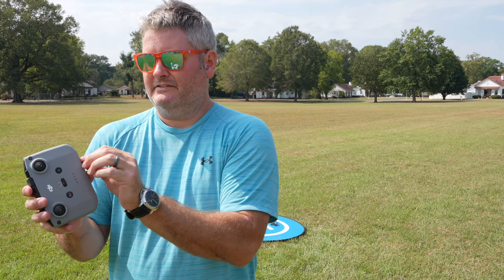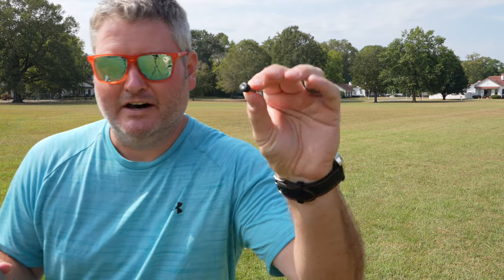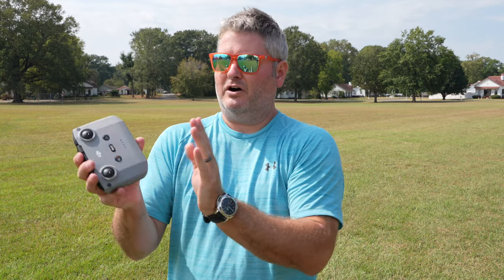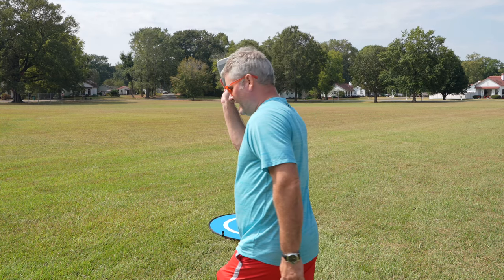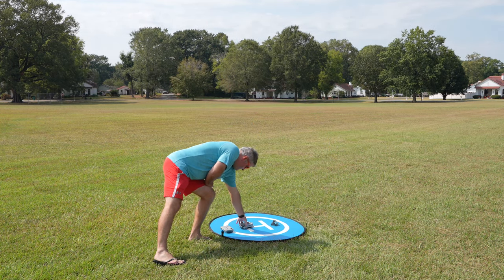I do that because due to the nubby nature of those little nubs on the sticks, they could scratch something they came into contact with. So it makes most sense to take them off, put them in the neat little storage area, and then the controller is flat and smooth. If it rubs against something professional — say you've got a suit on — you won't scratch your suit up.